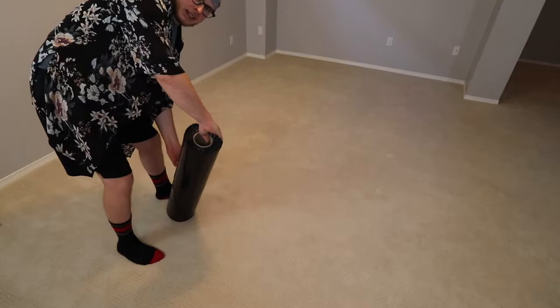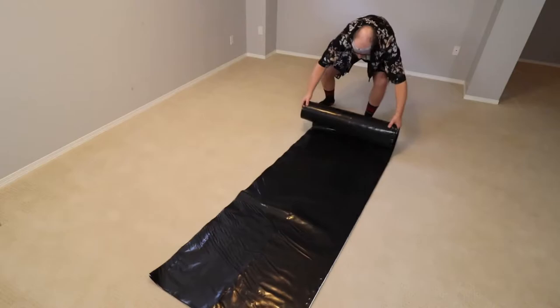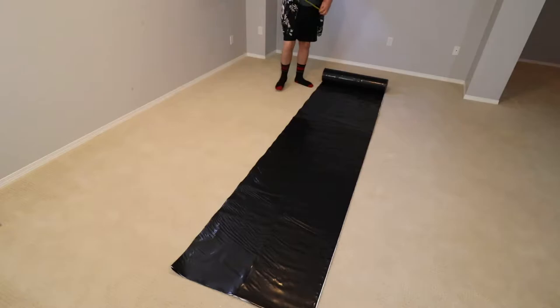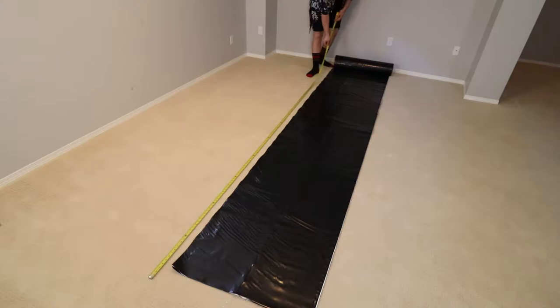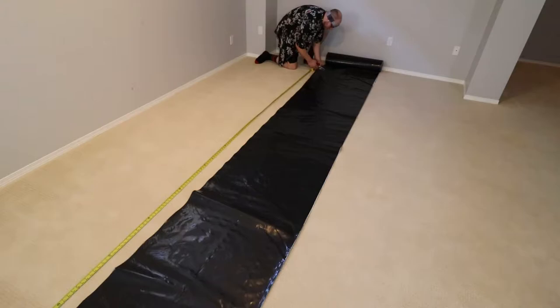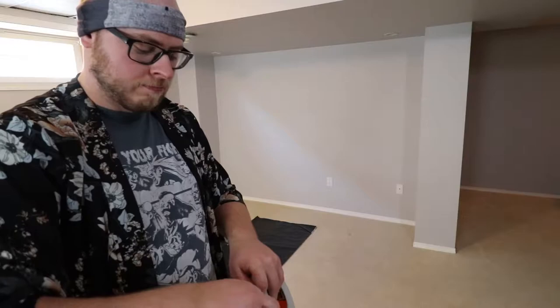I start by unrolling the roll of panda film onto the floor. I've already measured the length of the wall, so it should make it easy enough for me to then measure the length I need and make a cut. We're a little bit short on length, so I use my foot to kick the roll — it gave me a few extra inches. I attach small pieces of tape to my glasses; it makes it easy to grab the tape so I can staple it to the wall.